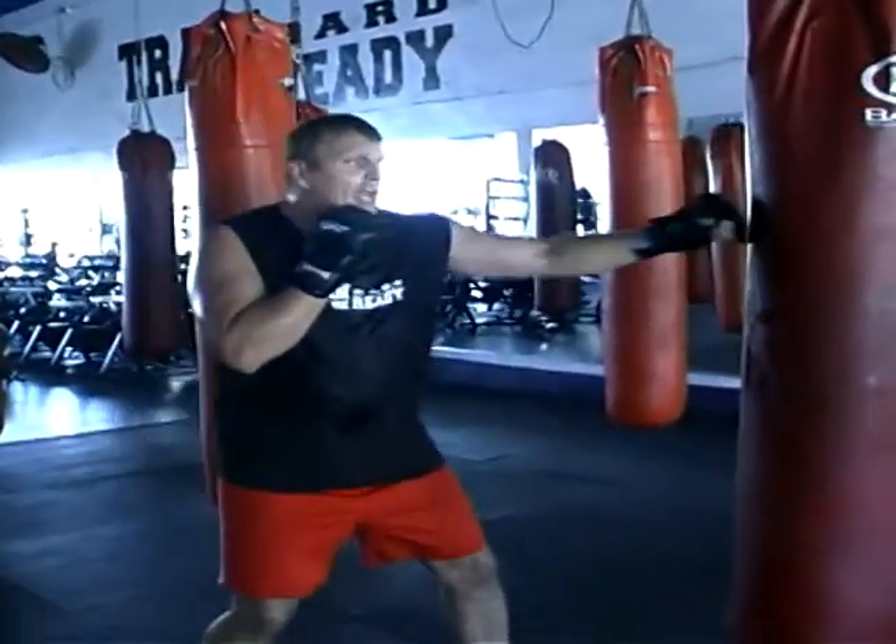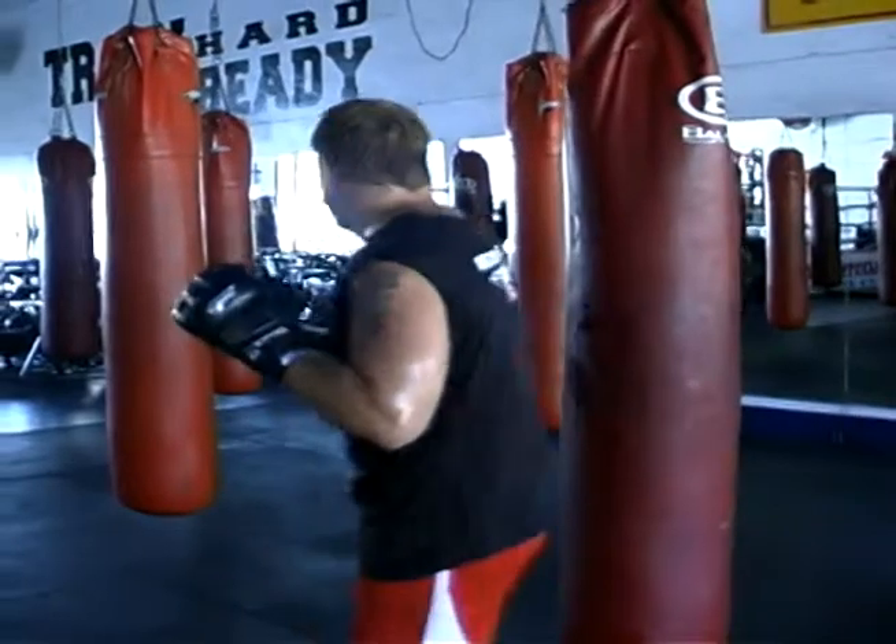I'm going to demonstrate a back fist now, following a jab-cross combination back fist.